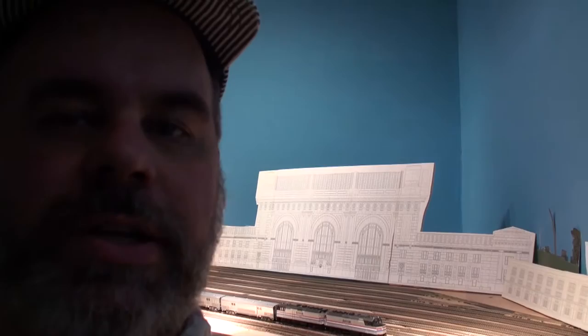Hey Man Cave, this is Bob from Bob Zinska's Man Cave, and we are at John Atchison's home and his layout. It is called the Santa Fe Argentine Division, and behind me is a proposed model of Union Station here in Kansas City. Let's go take a look at his layout.